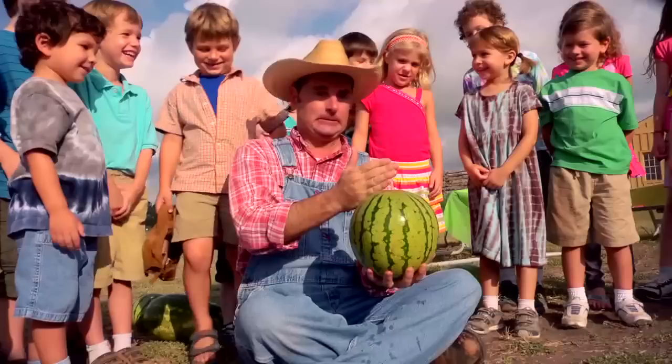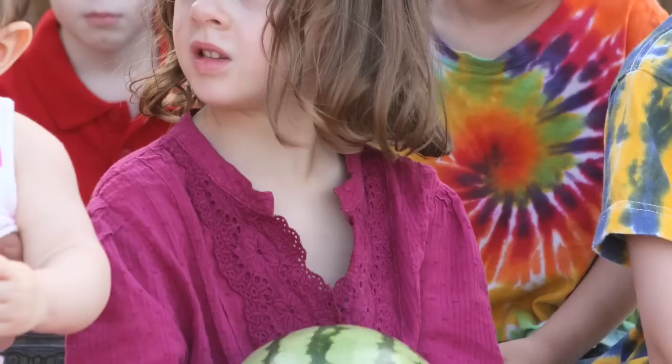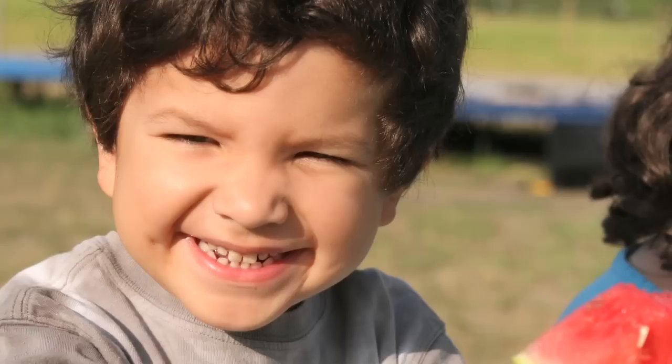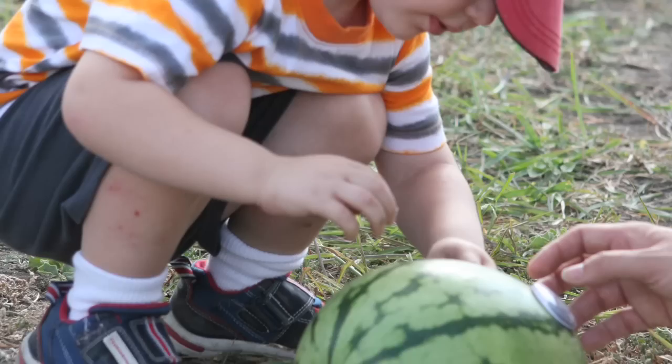Well done! Now that's what I call a magical musical farm watermelon festival. Let's spell it one more time: W-A-T-E-R-M-E-L-O-N, watermelon! W-A-T-E-R-M-E-L-O-N, watermelon! Well, it tastes so fine and it looks so good that it makes me want to spell again. W-A-T-E-R-M-E-L-O-N, watermelon! W-A-T-E-R-M-E-L-O-N, watermelon!